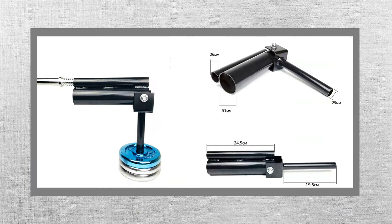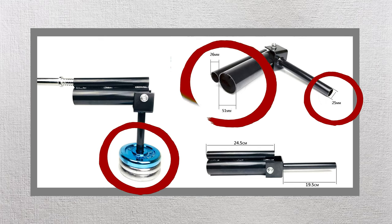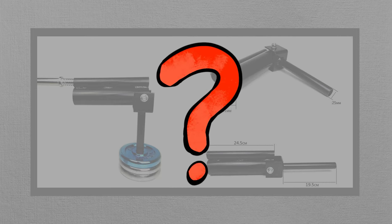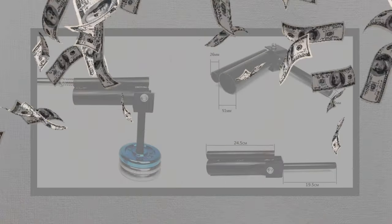However, there is one available landmine base unit that can work with my current home gym setting. It uses one-inch plates to secure the base and can work with both one-inch and two-inch barbells. But there must be some problem with it, or I wouldn't be making this video — yes, it's way too expensive.